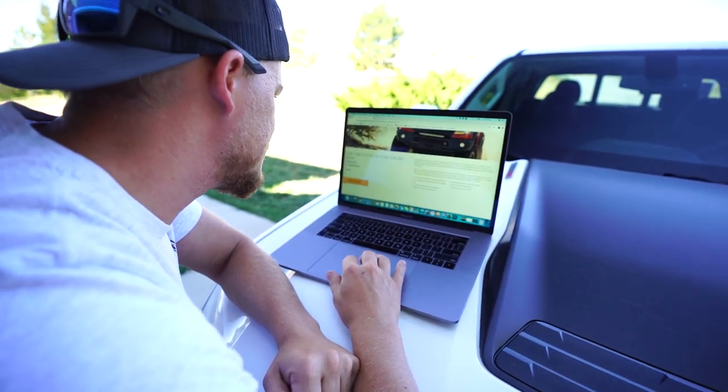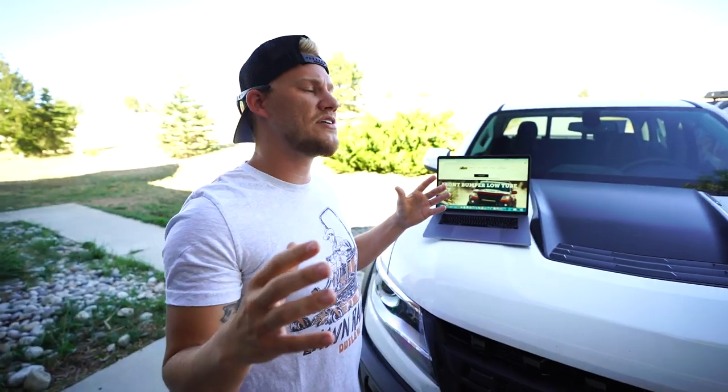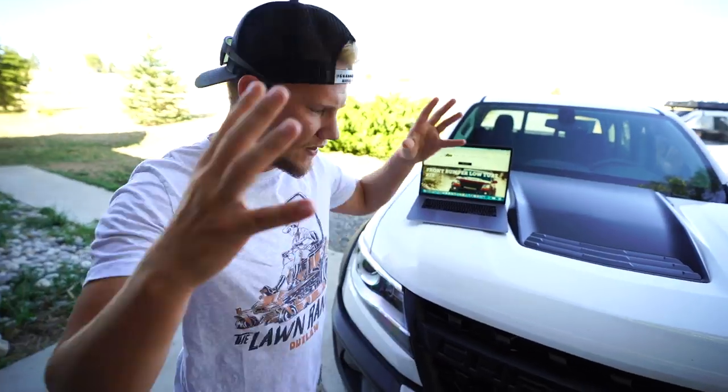Adding the low tube center section to the cart now. In-law, give me a number - how much do you think everything will be total? I'll say it'll be a little over five thousand.